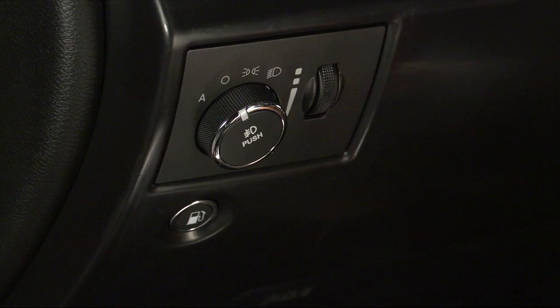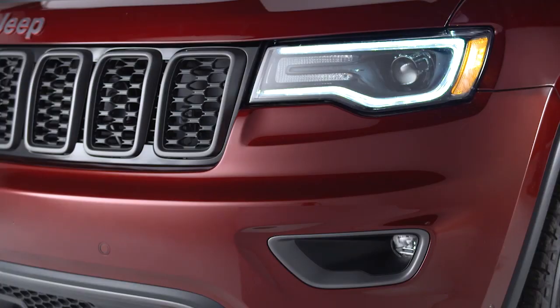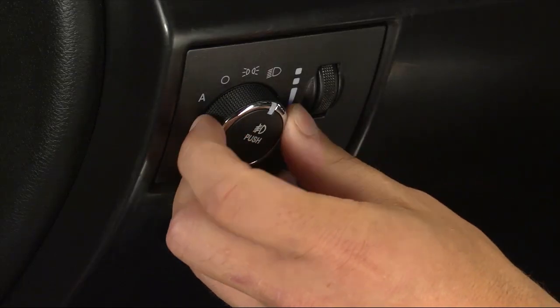You'll find the headlight control switch on the left side of the instrument panel. Turn the control to the first position for parking lights. Turn to the second position for headlights.